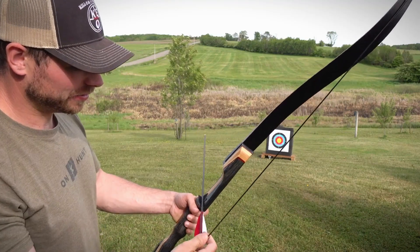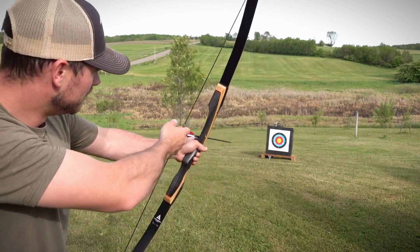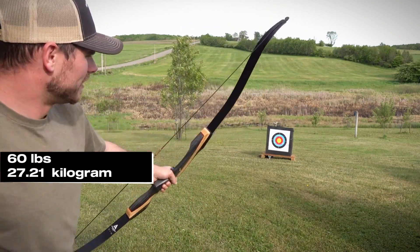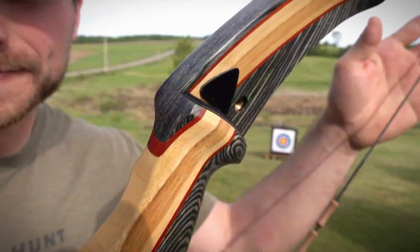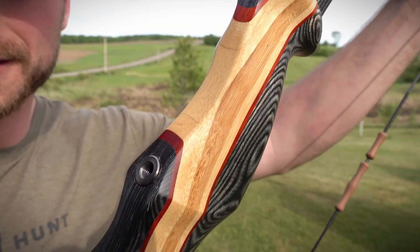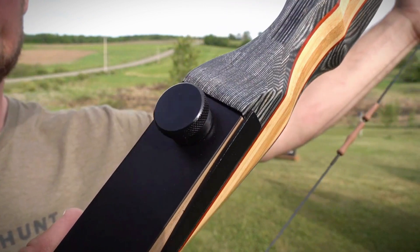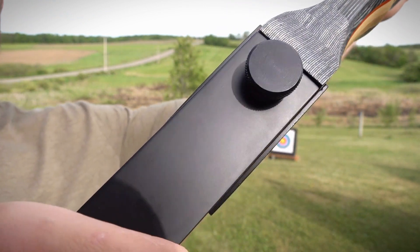It's a 62-inch takedown design for easy transport, with draw weights ranging from 25 LBs all the way up to 60 LBs in 5 LB increments, so you can find the right fit. It even comes in both left- and right-handed models and includes pre-installed threaded bushings to upgrade with accessories later.